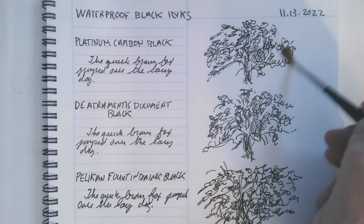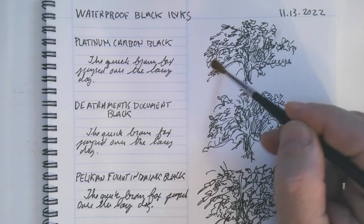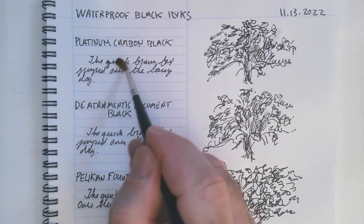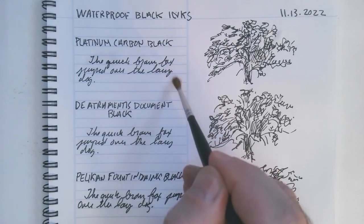So this is the Platinum Carbon Black — that's very impressive. You can see it's hardly smearing at all. I'll go over the writing — hardly anything at all. That's very good.